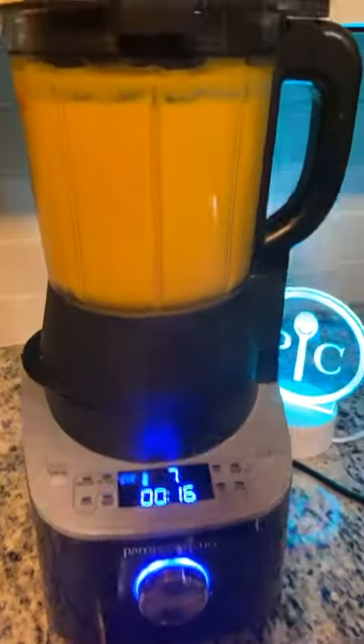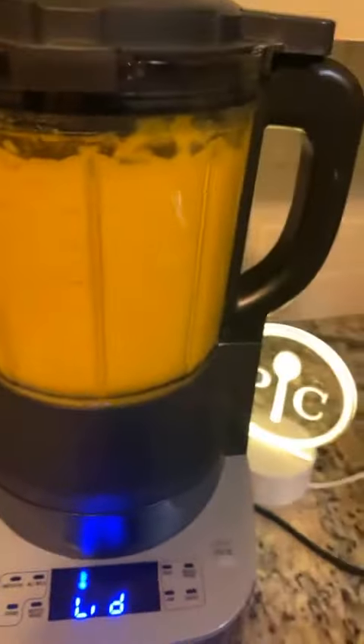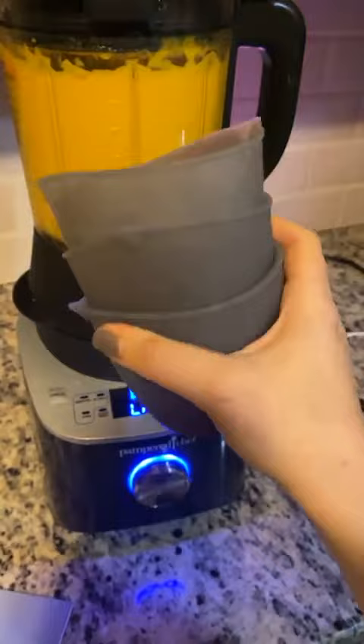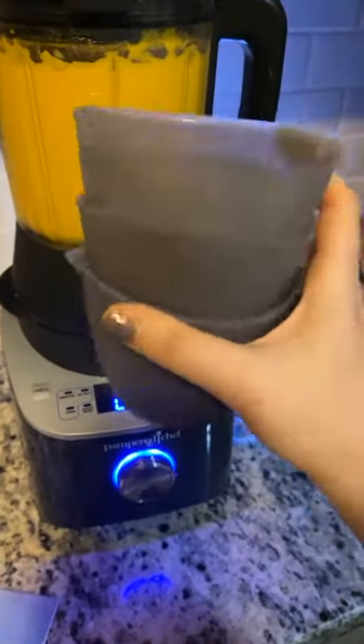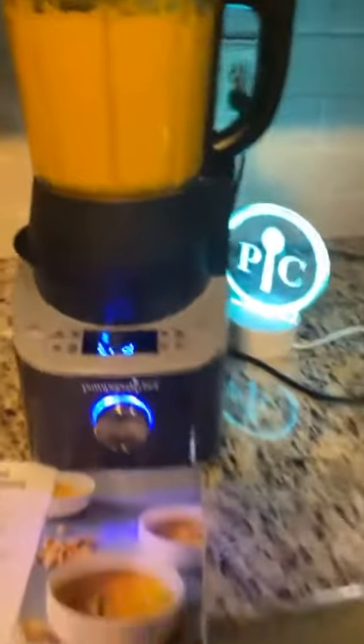And that's it — it's delicious, it smells so good in my house. Again, this is the deluxe cooking blender. Hot, delicious soup. I'm going to put it in my little freezing trays. If you've got any one-cup silicone prep bowls, you can put them in there and freeze them and do whatever you like. Have a great night!